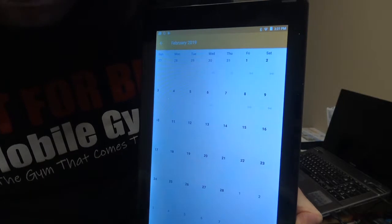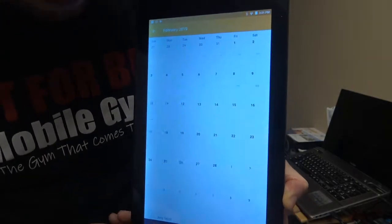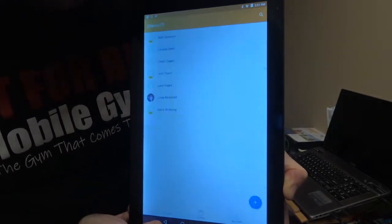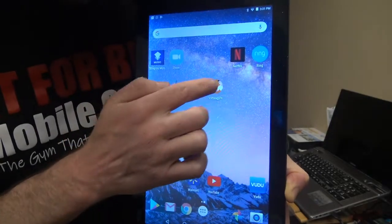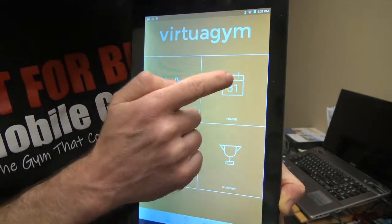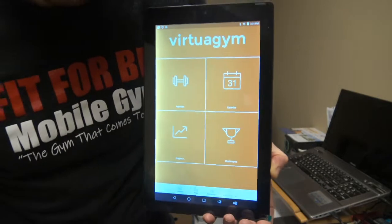There are three apps for the trainer and two for the client. Go back to the Virtua Gym app, click on the calendar, and you'll have your workout on there that your trainer has sent you. I'm Jason Cronin — thank you for watching the Virtua Gym Fitness Tracker app. Stay tuned to the next video; it's going to be about the nutrition app. Thanks, and have a great day. Bye-bye.